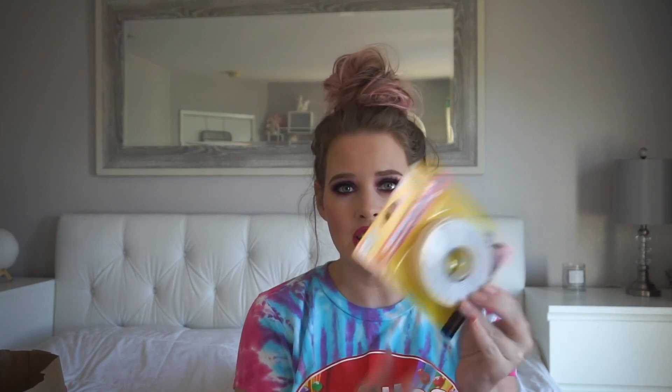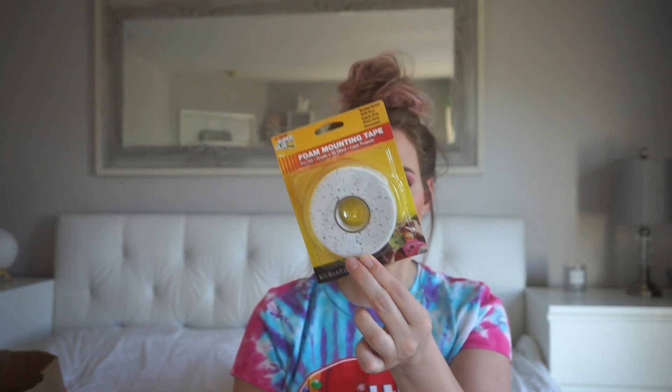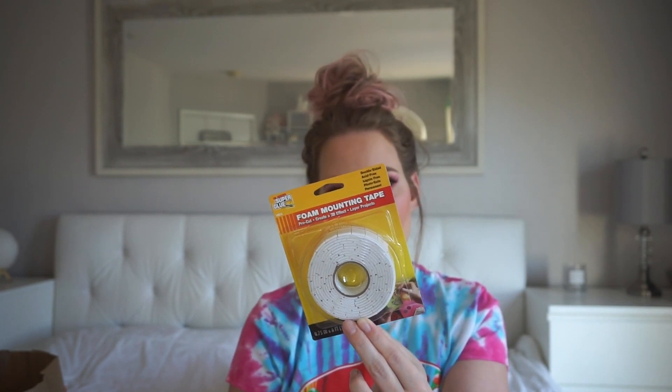Then I got some foam mounting tape. I was going to use these to hang pictures on the wall, or we have a standing mirror but the cats like to run behind it and they already broke my favorite one. So I got another one, and I want to press it against the wall without actually hanging it because it's heavy. I figured I'd put this around it and press it against the wall. But it actually says foam mounting tape is ideal for scrapbooking — perfect for adding depth and dimension to cards, posters, scrapbooks, and invitations. So maybe this isn't meant for the wall, but that's what I was going to use it for anyway.